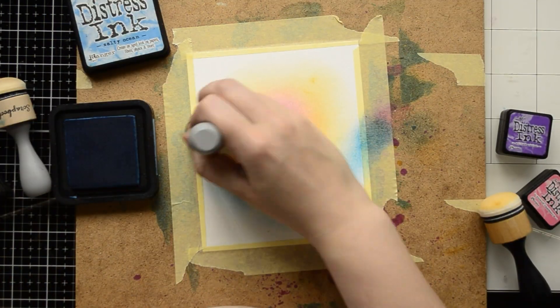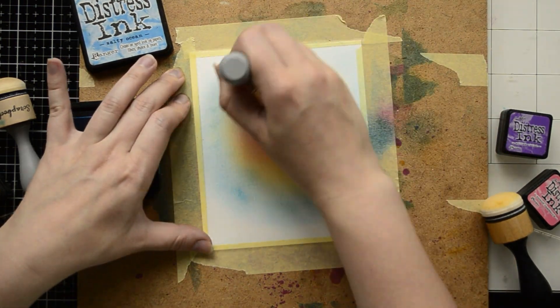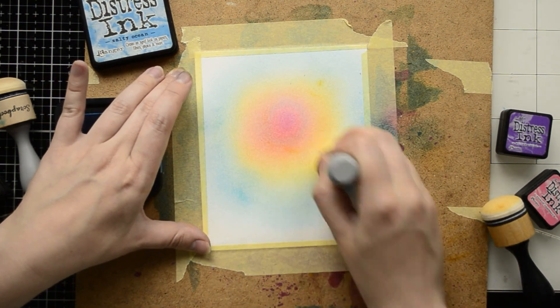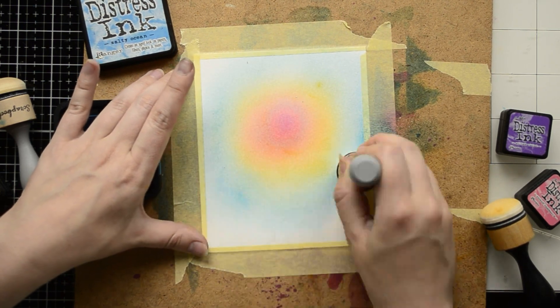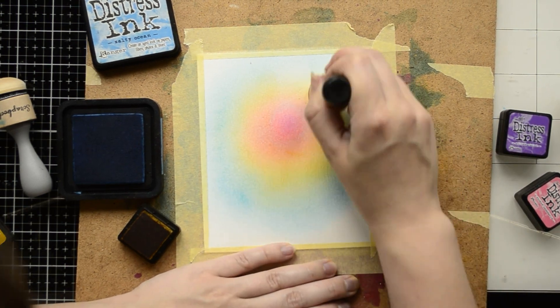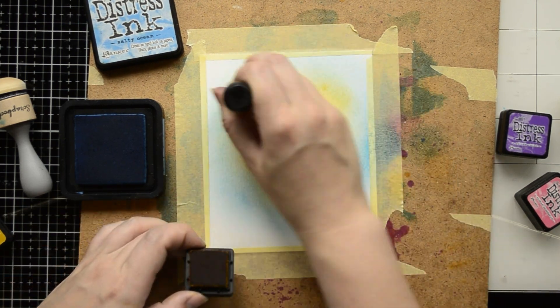My next color is Salty Ocean, and I'm going to create two shades of ink with this one color. I'm applying a lot of ink around my yellow color, and with a light hand I'm overlapping the blue color over the yellow. In this way I'm going to create my third color — green — without using green ink at all. It's super easy to create rainbow backgrounds using just the basic colors of your inks.